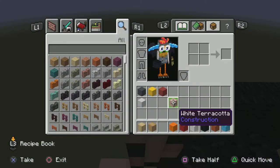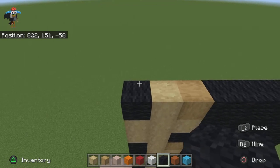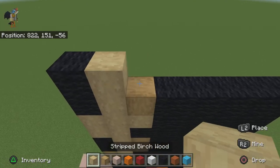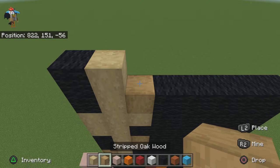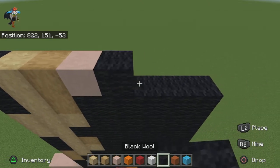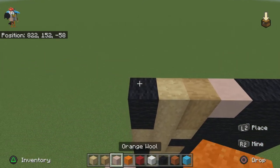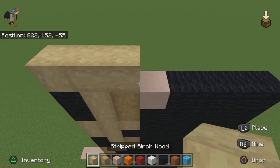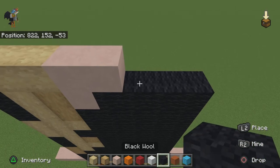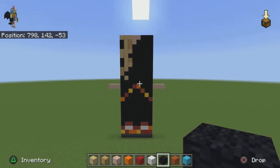For the next row do three stripped birch, and get rid of your red terracotta and grab out your white terracotta. For the next row do one black wool, one stripped birch, one stripped oak, one white terracotta, then the rest black wool. For the next row do three stripped birch, two white terracotta, and then three black wool. Once you're done, that's what it should look like. Now it's time to move on to the arms.